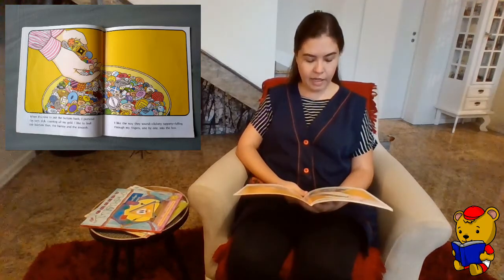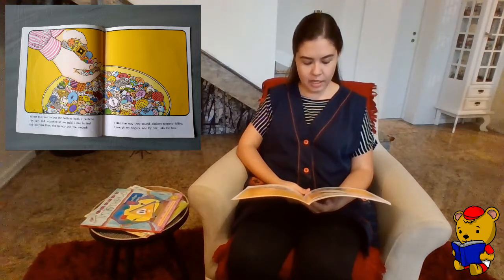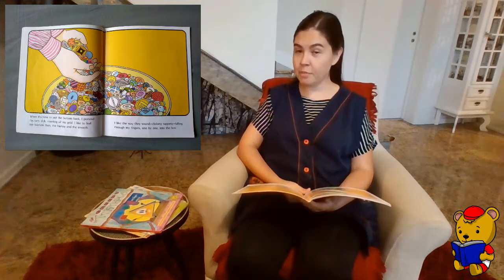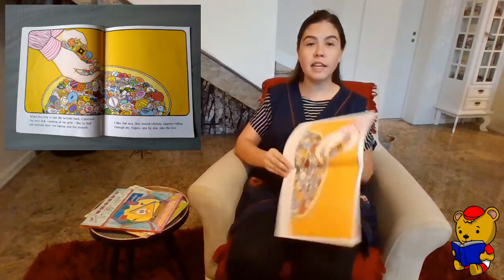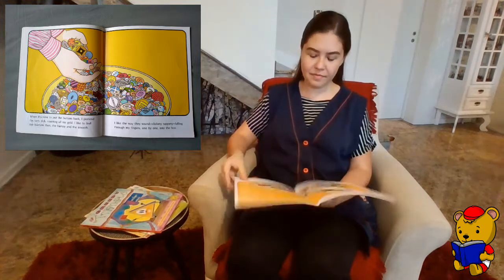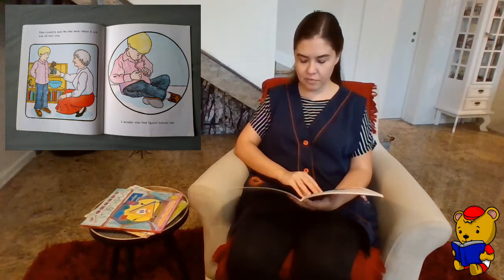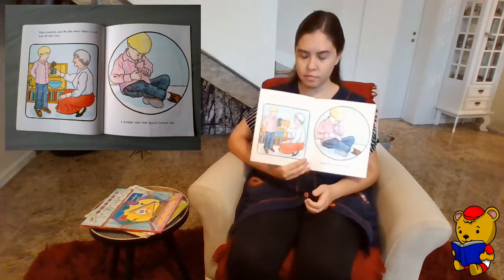When it's time to put the buttons back, I pretend I'm very rich, counting all my gold. I like to feel the buttons then — they're bumpy and smooth. I like the way they sound: click, tap, falling through my fingers one by one into the box.